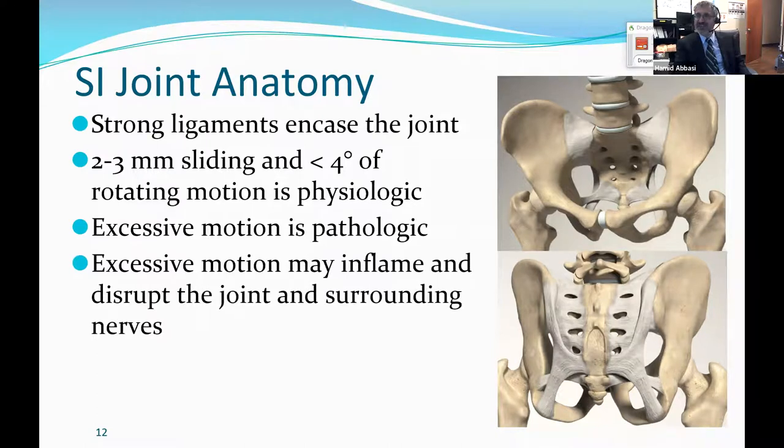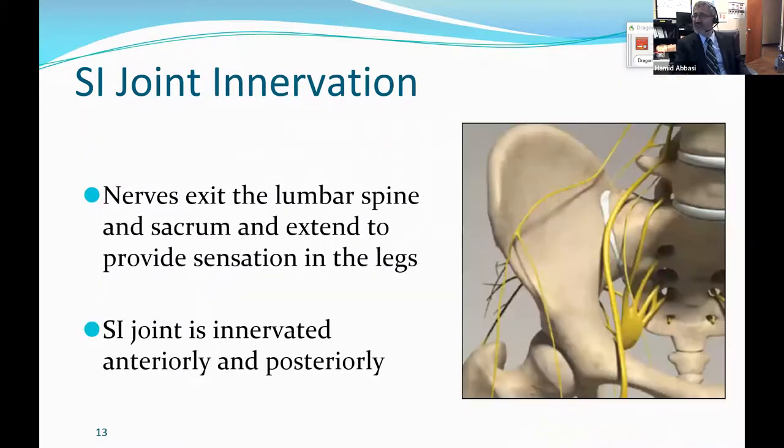For a long time, we truly had difficulty understanding it. Every time a patient had radiculopathy, we would say that's impossible — why would the sacroiliac joint cause radiculopathy? But an inflamed joint can inflame especially the L5-S1, but also the L4 nerve root, and cause radiculopathy that is very compatible with sacroiliac joint pathology.